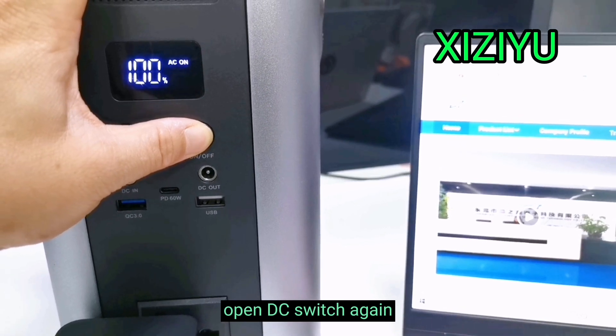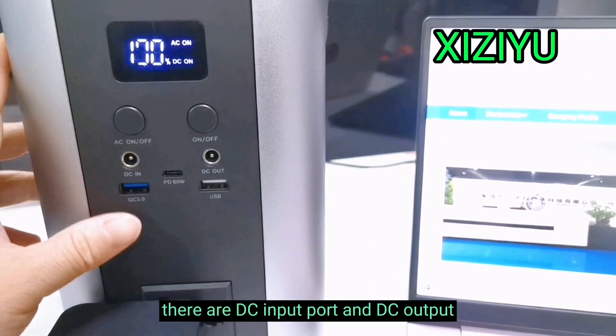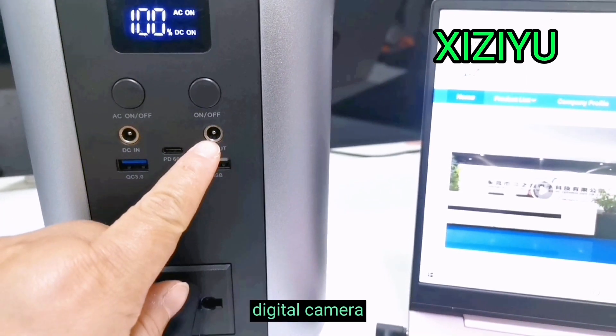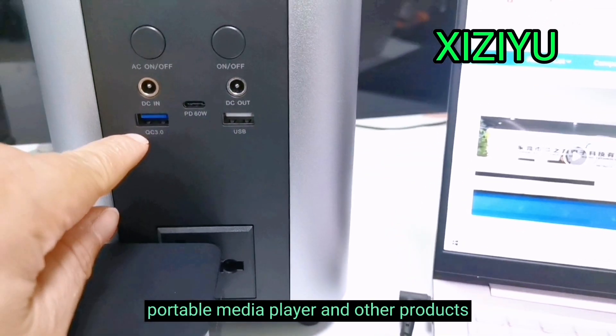Open the DC switch again — there are DC input port and DC output, for convenient connection of MP3, digital camera, portable media player, and other products.